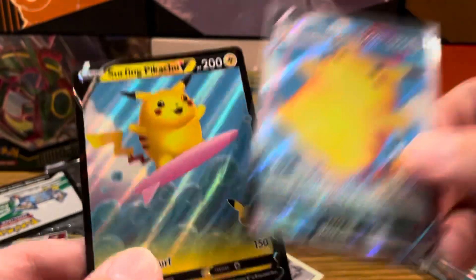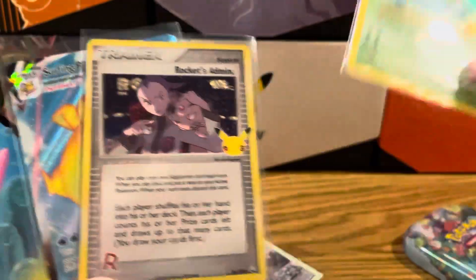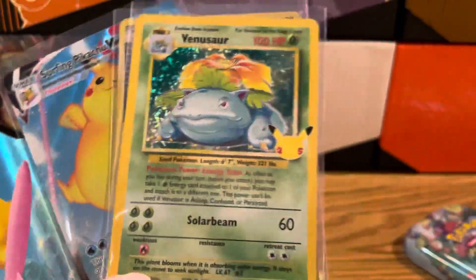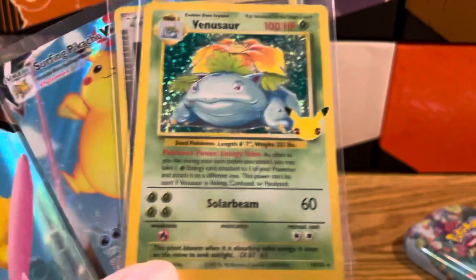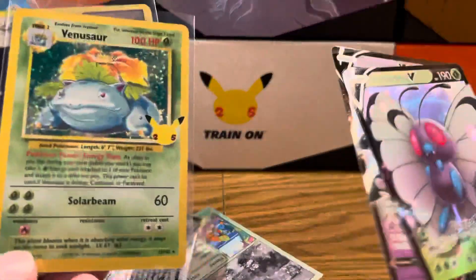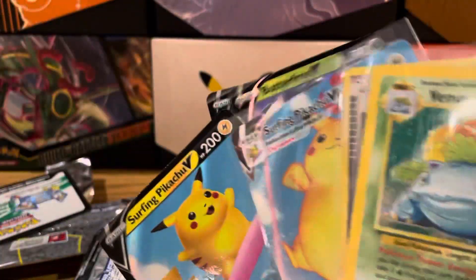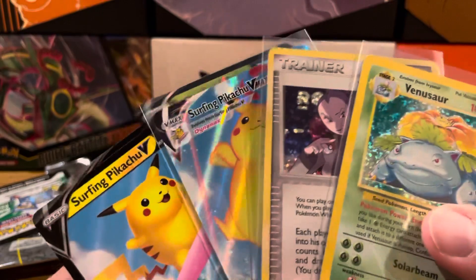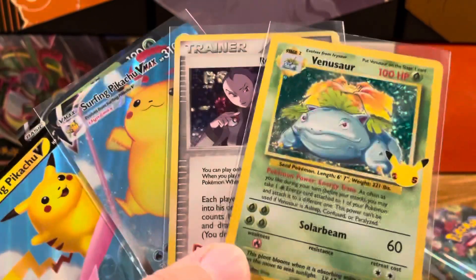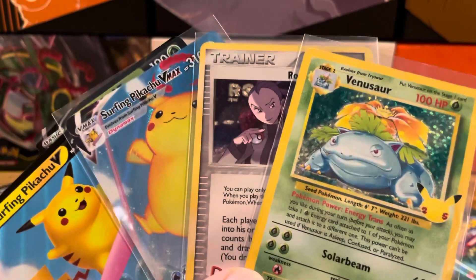Alright guys, that's going to do it. So we got Surfing Pikachu V and Surfing Pikachu VMAX, we got this wonderful Rocket's Admin, we got this truly incredible Venusaur base set holographic - incredible. And on top of that we still got two bonuses with the Butterfree and the Necrozma. Overall very good opening. Would have preferred more from the subset, but that's okay. I will see you guys in the next video. Peace.